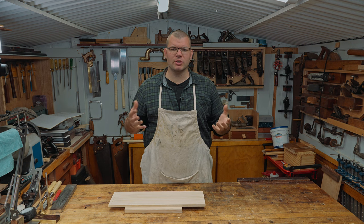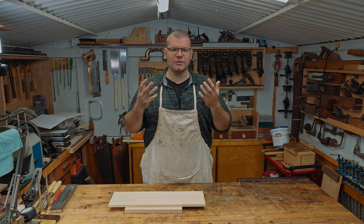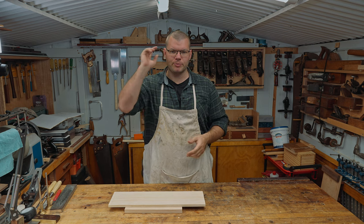Hello and welcome to The Shed. In today's video we're going to be making a beginner-friendly rebated tray. Hope you enjoy.